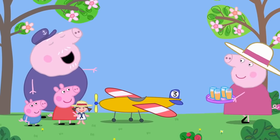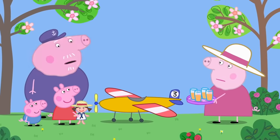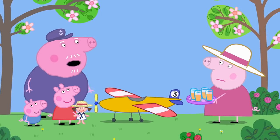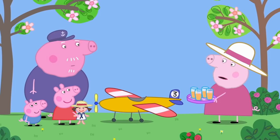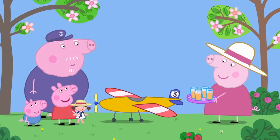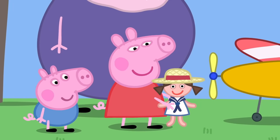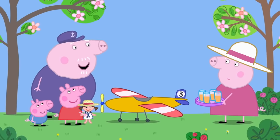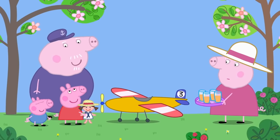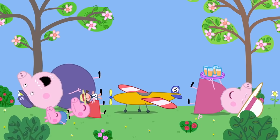Granny Pig — perfect timing. What is that? It's a toy aeroplane. A big toy aeroplane. Yes, I can see that. Grandpa did some fancy flying, and Dolly — did you enjoy your playtime? Grandpa put Dolly in the aeroplane. We've all had a lovely time. Peppa and George love toy aeroplanes. Everybody loves toy aeroplanes!